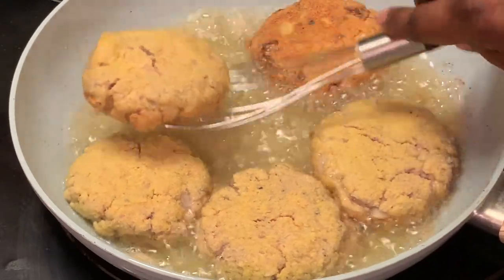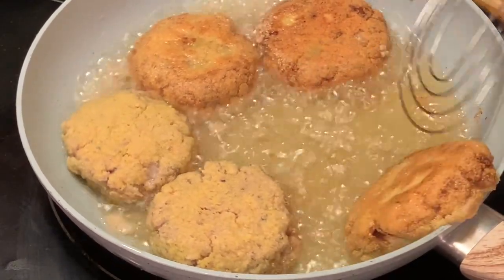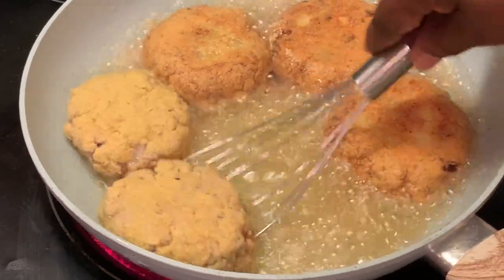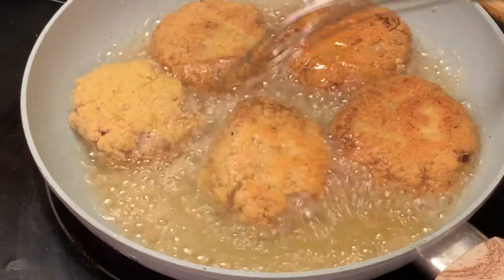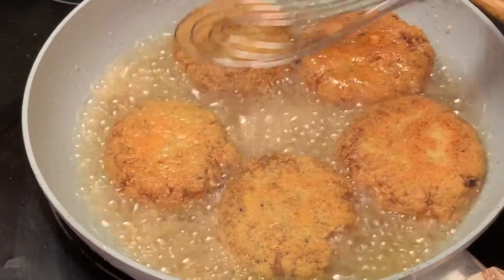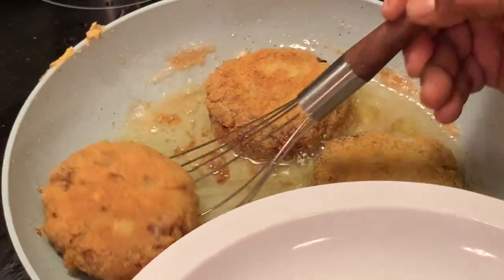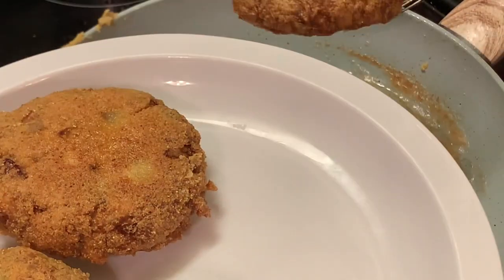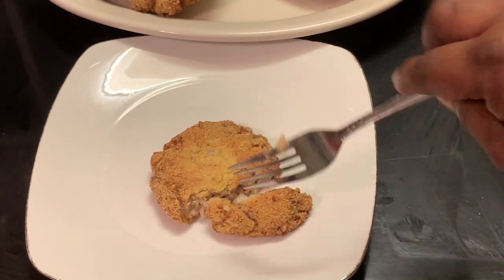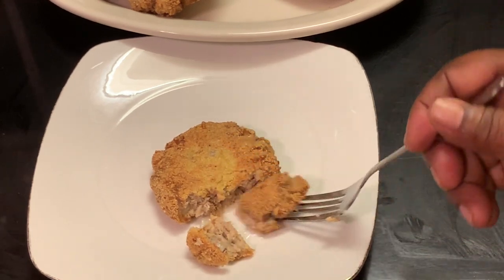I remember as a child when my mother used to make these type of patties, but she would use the mackerels — the jack mackerels — and they were so delicious. She would serve them with biscuits, and sometimes with fried or scrambled eggs. They were so delicious y'all. After trying these, I said I'm so on the salmon as well — the pink salmon is delicious y'all.